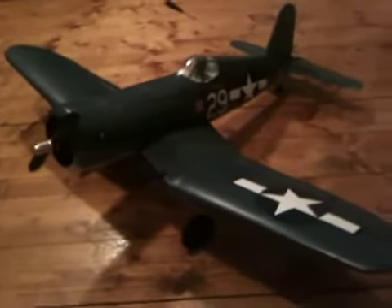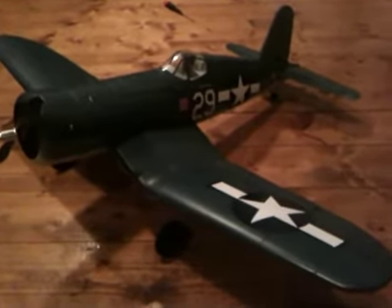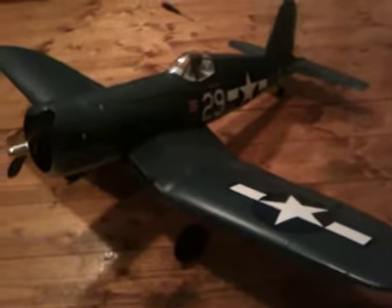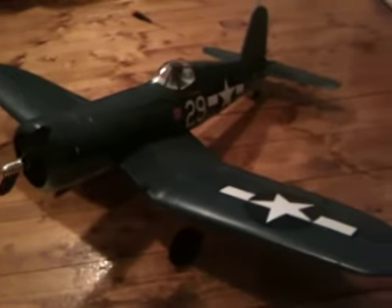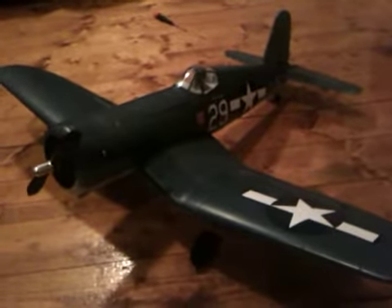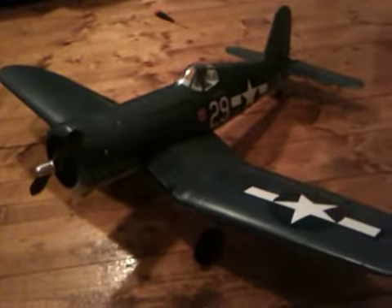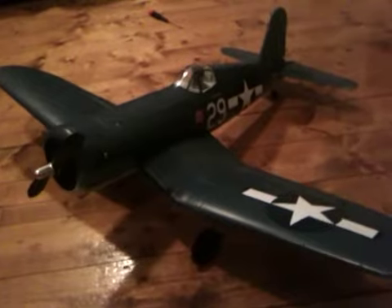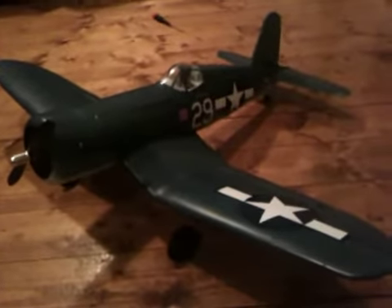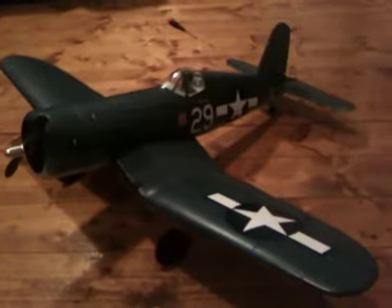This is the Tower Hobbies F4U Corsair. Built this thing in probably about less than a half hour. Everything comes pre-built — the wings, fuselage, all the servos installed, the push rods. Basically just have to assemble it, hook up your radio, your receiver, your battery, cinch things down.